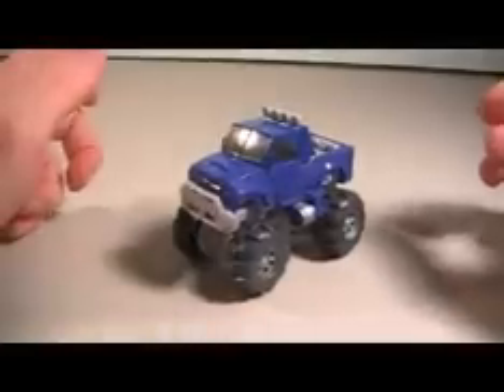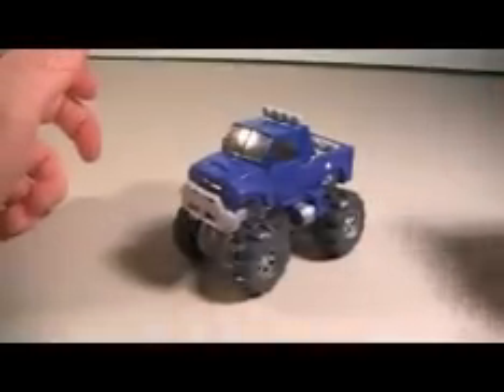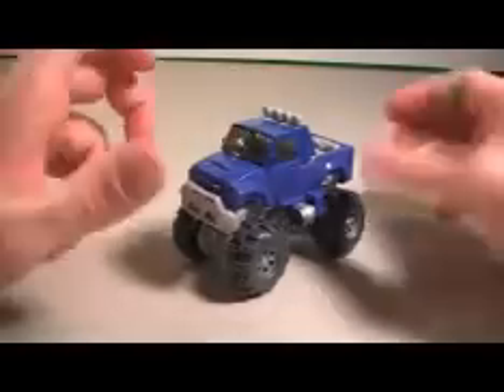Hey, what's up everybody? Mike here with another video review, and as you can see we're looking at Revenge of the Fallen Willie. Willie is an RC car.